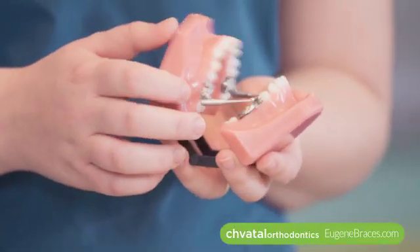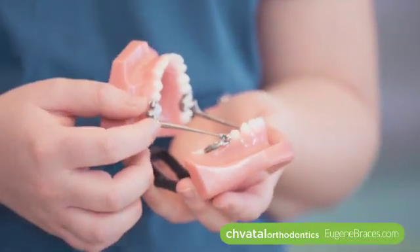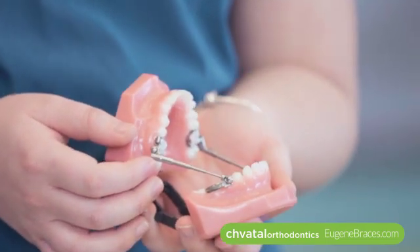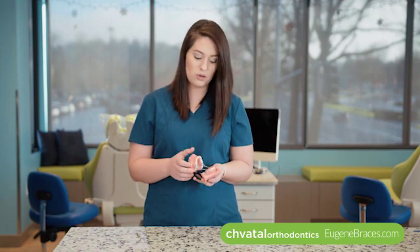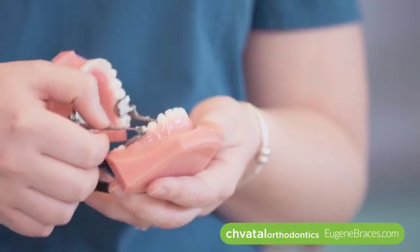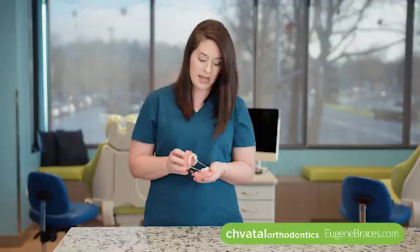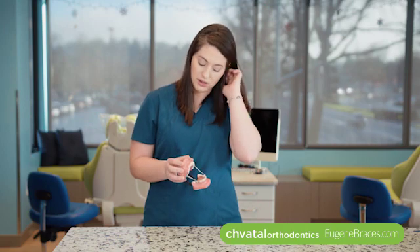The first thing I want to talk about is the arms. The arms are what attach the top jaw and the bottom jaw together and they're actually helping guide that lower jaw into place. Some of the problems that we see with these at home is that food can get stuck onto the arms, so you can either wipe it down with a cloth or give them a good brush with your toothbrush, and that should make it so you can close all the way.